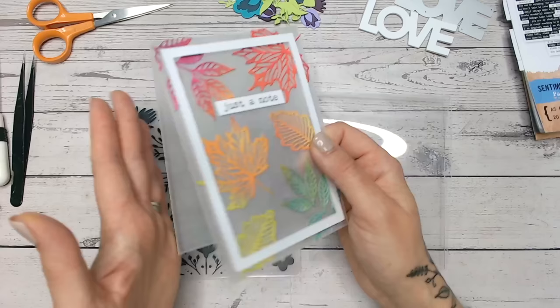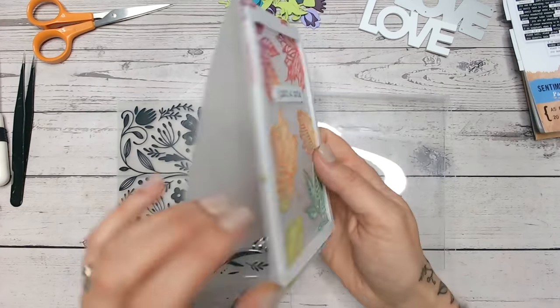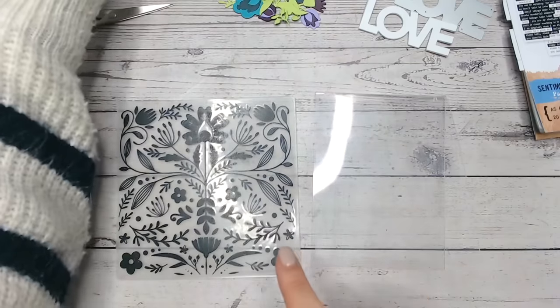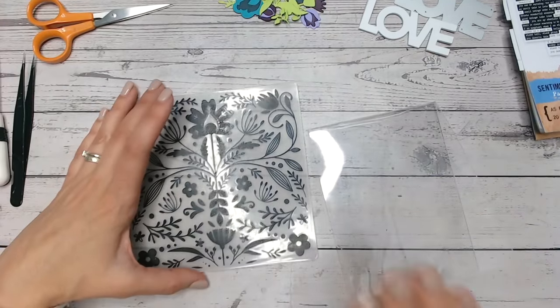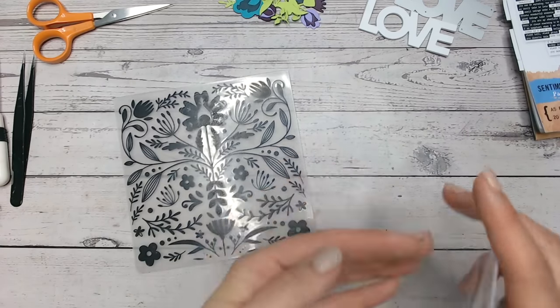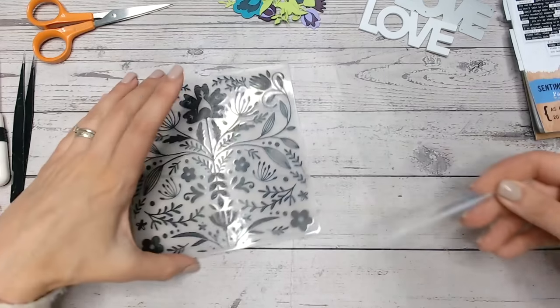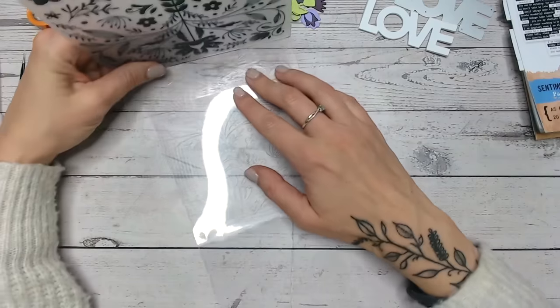Now with this card I treated the entire panel of acetate so that it's got a complete frosted look, but for the card I'm going to do in this video tutorial I'm going to emboss the front of the card and only frost the embossed areas. So you're going to use the same technique whether you're doing the full card or just part of it, but hopefully this will just give you some more ideas.